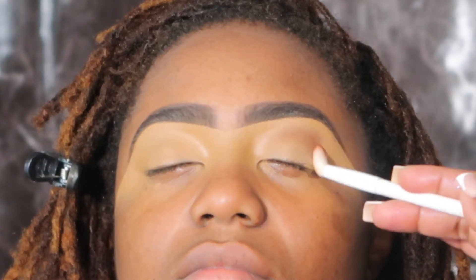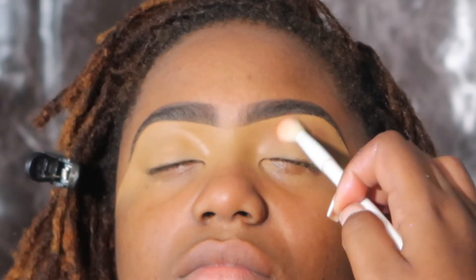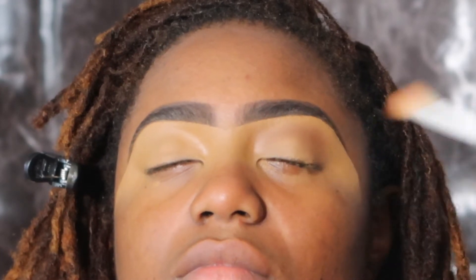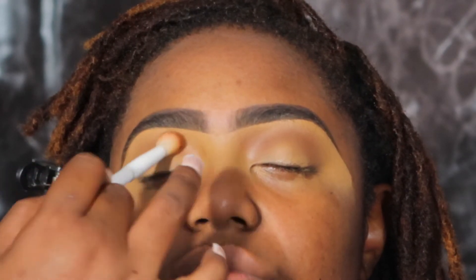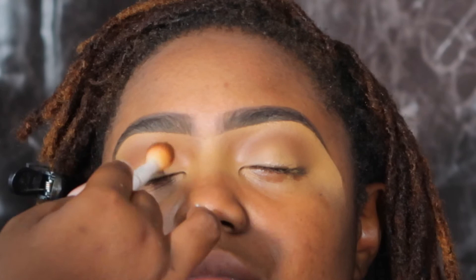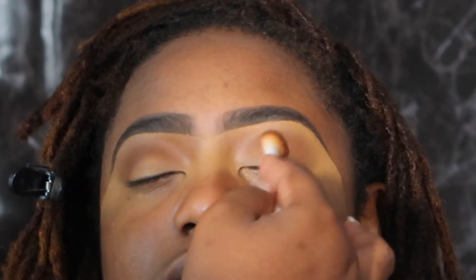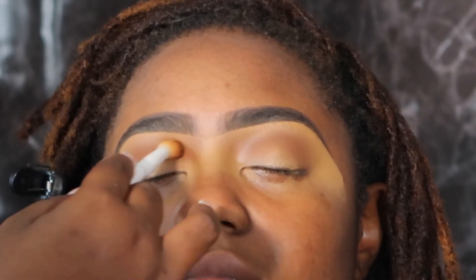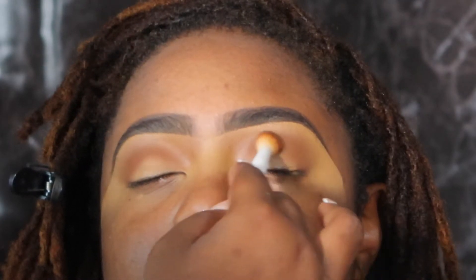Hey y'all, welcome back to my channel — it's your girl Whit back with another makeup tutorial. I just want to say thank you guys for subscribing, liking, and commenting. I really appreciate it. Please don't be afraid to leave your comments down below — whatever you want to ask me, I will work on putting that video out for you.